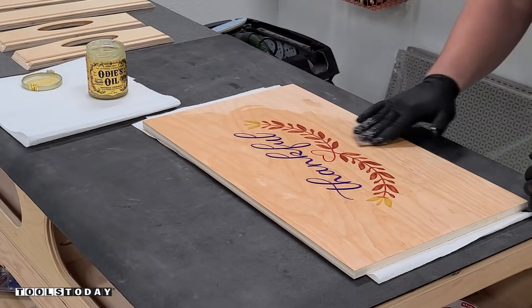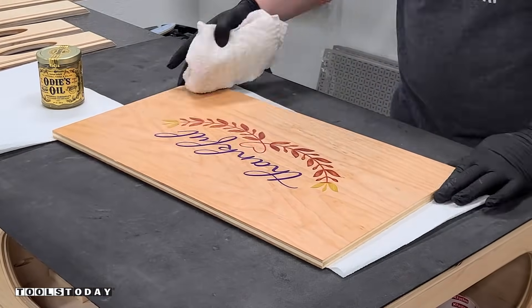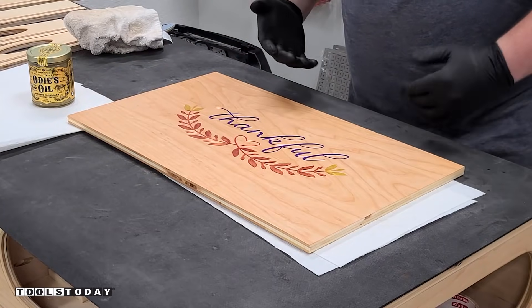The Odie's oil does a really nice job popping the grain and making everything look really nice. After about 40 minutes I was able to buff the finish off, and I really like the way that Odie's oil finishes on both the epoxy and the wood surface.